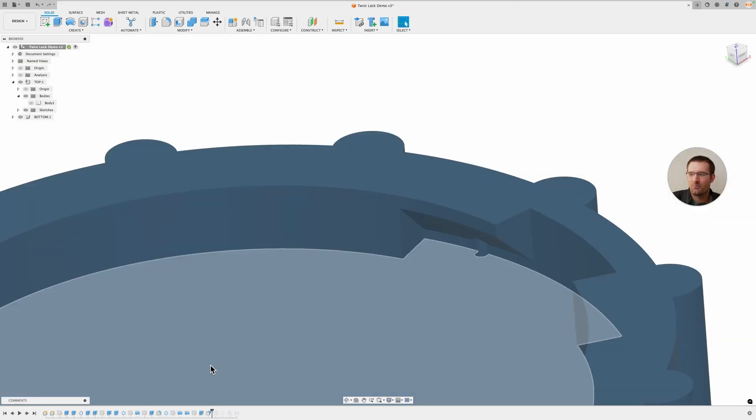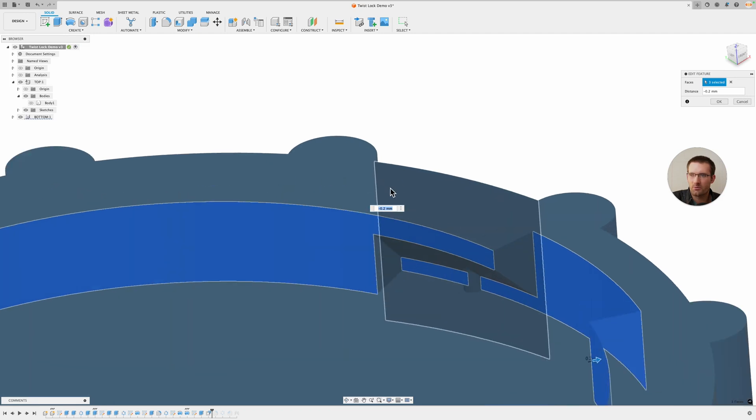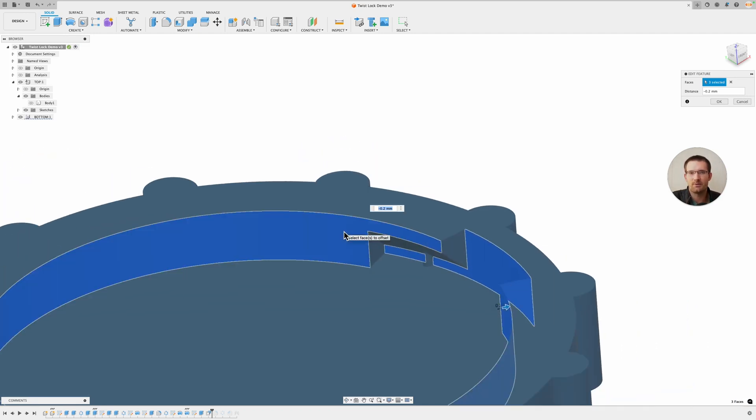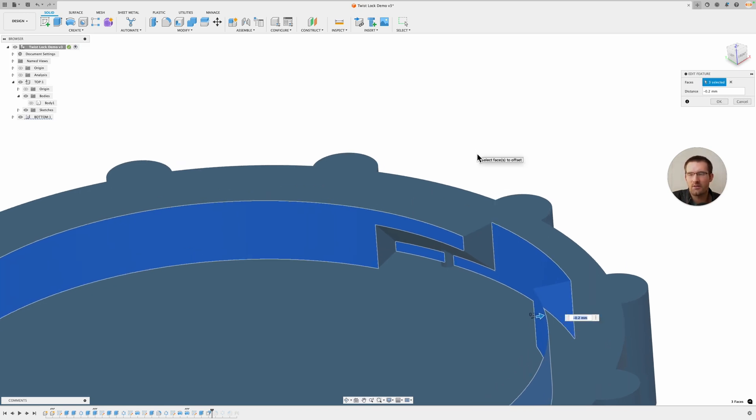I was watching the video back and realized I forgot an important thing in this push-pull step: you need to select the outer perimeter wall as well for the press-pull. What that's doing is giving you a little bit of space between this piece and the other piece that's going to sit down in there. If you didn't do that, it'd probably be too tight to slide into place. Just click OK here and then continue with the video.